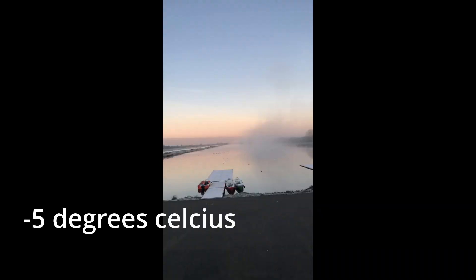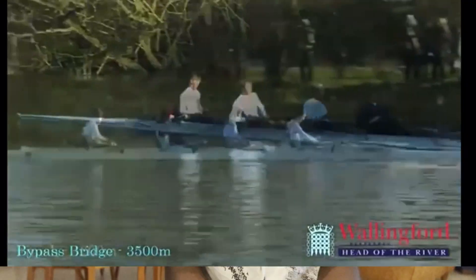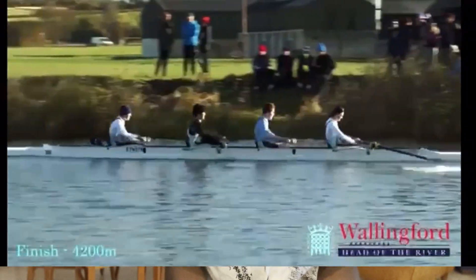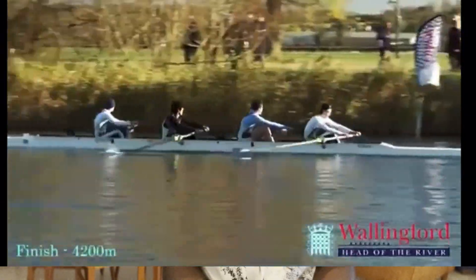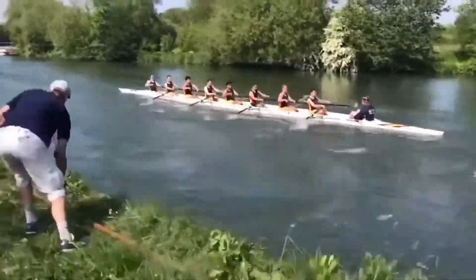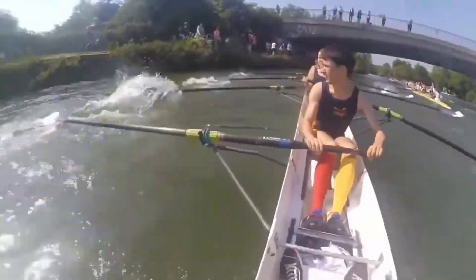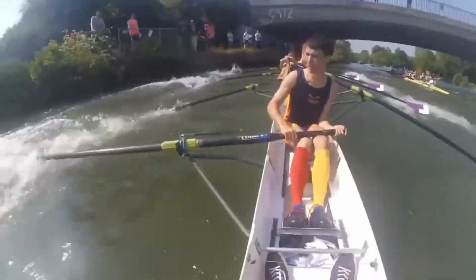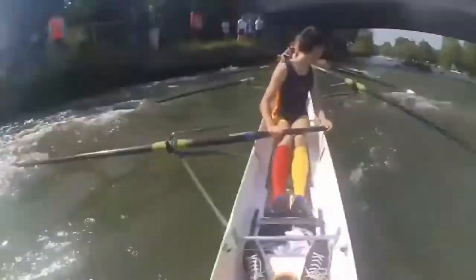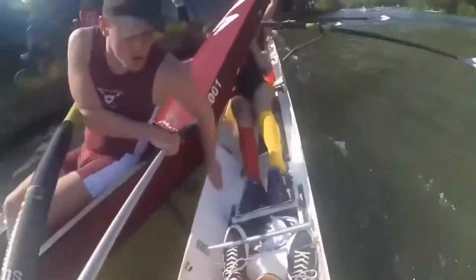Rowing is an all-year-round sport that's split into two seasons: head racing and regatta season. Head racing happens during the winter in a time trial format, meaning only one boat goes at a time and they determine the winner based on the best time. Head races are usually five kilometers or more, with the most notable ones being the Head of the River and the Oxford and Cambridge Boat Race. Head races are usually done on rivers with winding courses, which means steering — the cox has to know the best line to take around the bends while taking into account stream and sometimes tide.